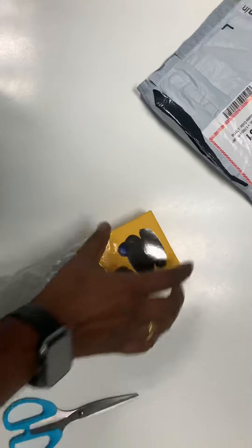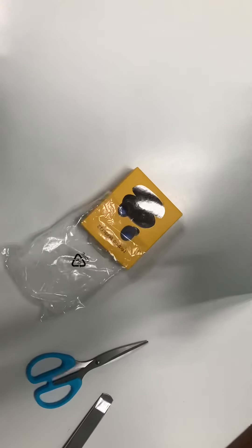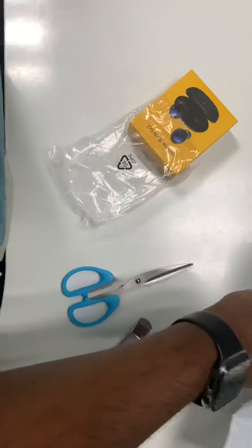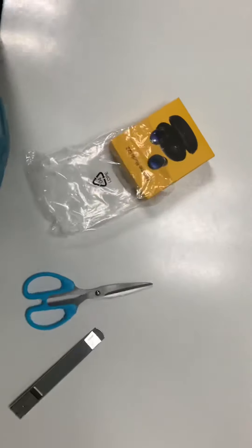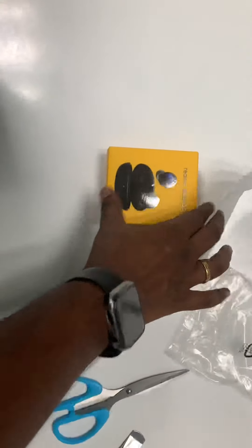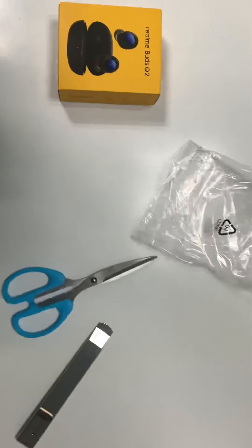I ordered a black one, so my mom wanted to use a good earphone — she wanted something hands-free, and I thought let me go ahead and buy her these Realme Buds Q2. So this is it, bought for ₹2,499.